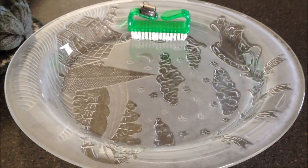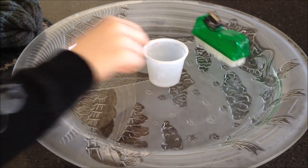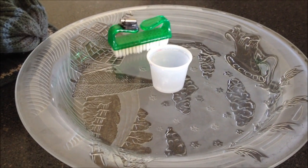Bristlebot in a bowl! It's a cup! Hey, guess what?